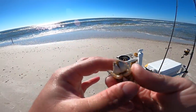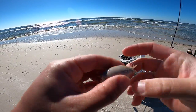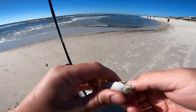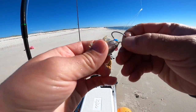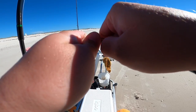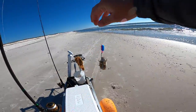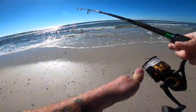I found a sand flea — a freaking monster — while I was looking for ghost crab. That's a good one, a little mole crab, great bait. I'm just gonna run one cook rig this time, just a pre-tied rig, and hook the sand flea. There we go, and cast this out.